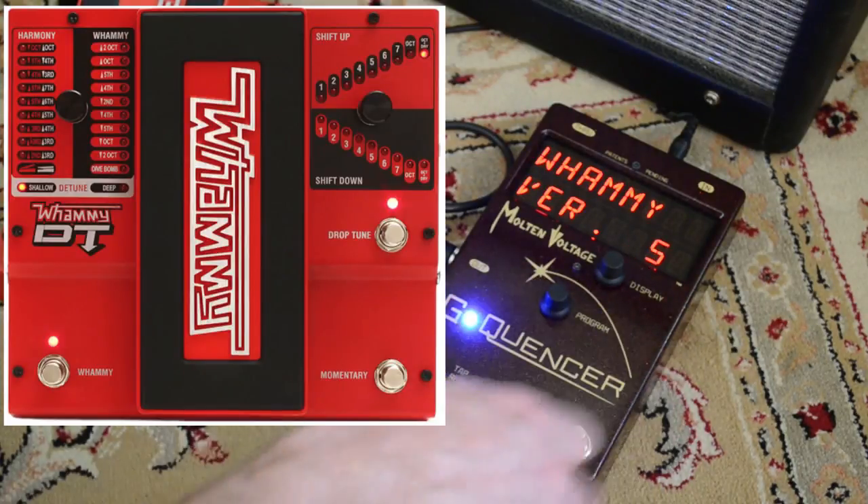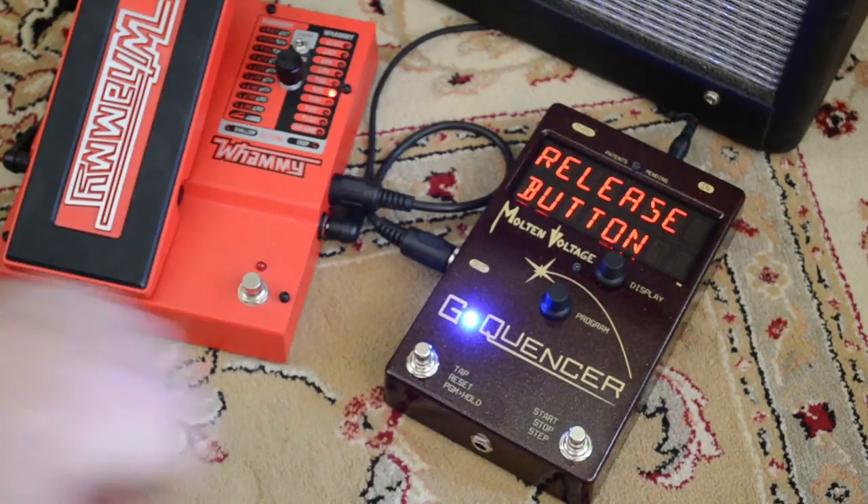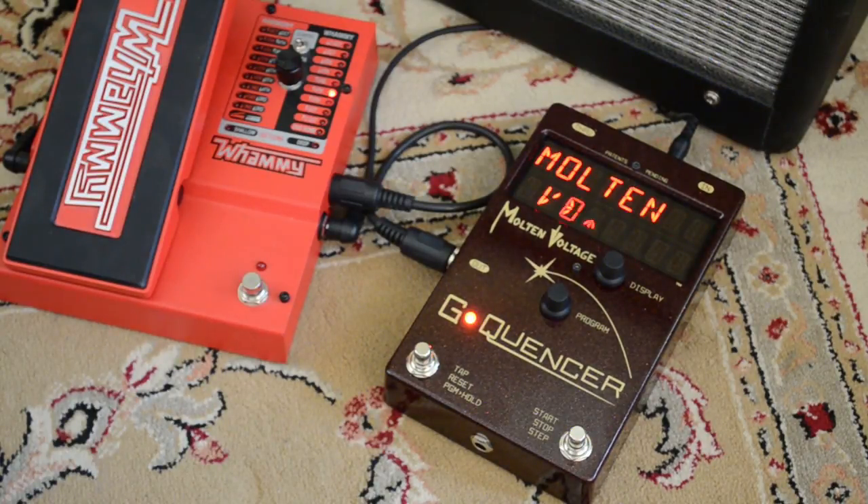So we're going to put it on Whammy 5, and then you just press the start-stop button, and your 32 presets are loaded in there and ready to rock.